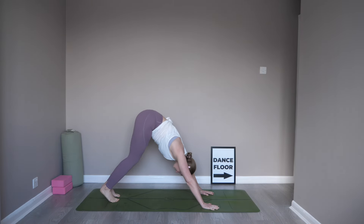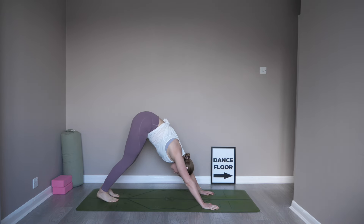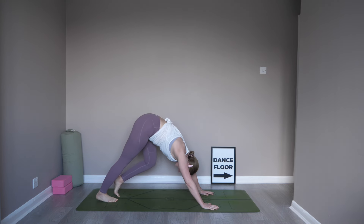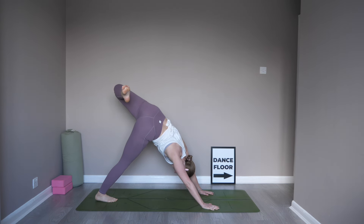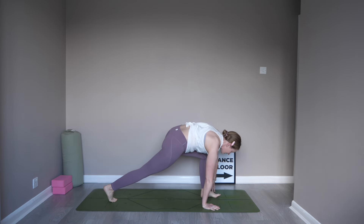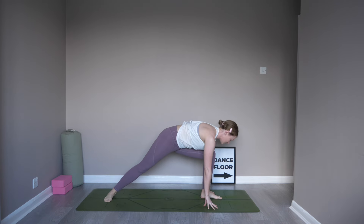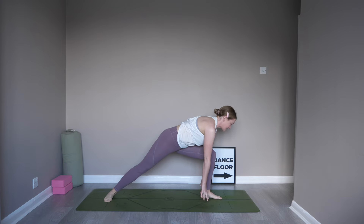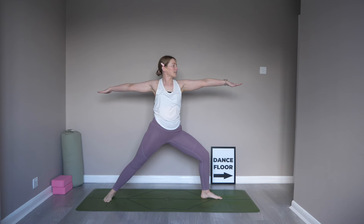Once more, pedal it out. Find some stillness here in your down dog. This time, lean the weight into the right foot, lifting the left foot off of the mat and up towards the sky. Bend into that left knee — three-legged dog. Start to shift forward, bring that left knee in towards the chest, step it in between the gates of the hands. Swivel that back foot flat to the mat so it's parallel. Keeping those front toes facing towards the mat, start to lift the chest off of the knee. Take those hands out nice and wide. Gaze can come over the left hand. Warrior II on the other side.